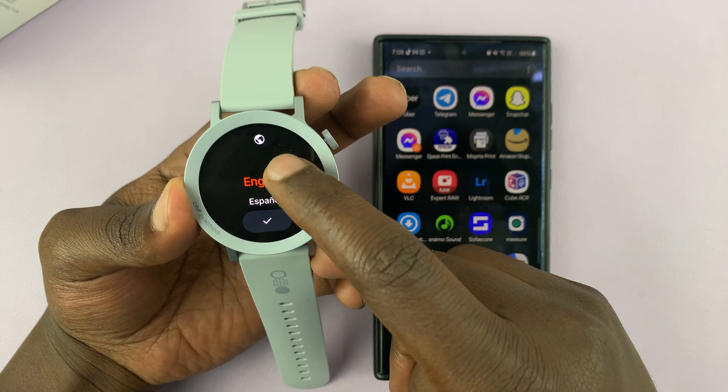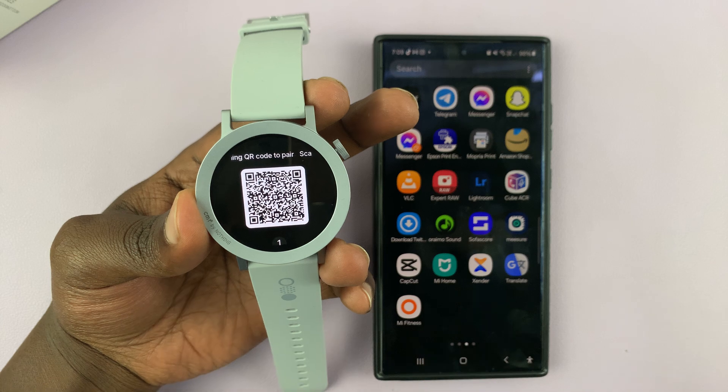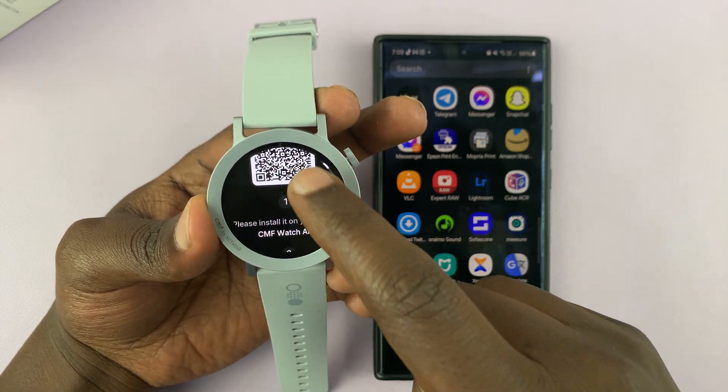On this screen just go ahead and select your language. Mine is English, so I'll tap on the check mark, and then it's going to give me this QR code.